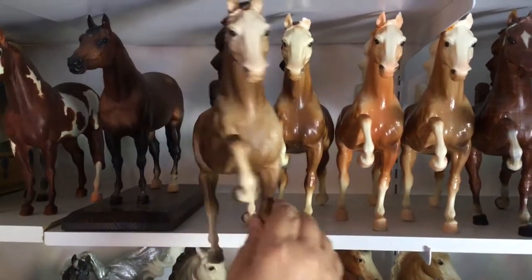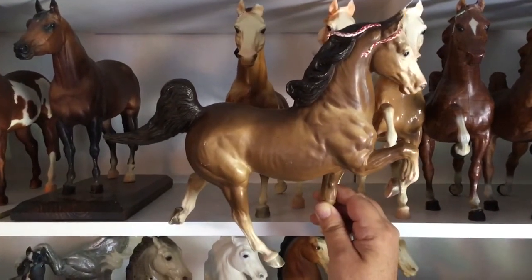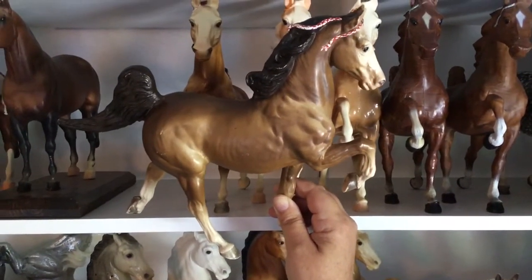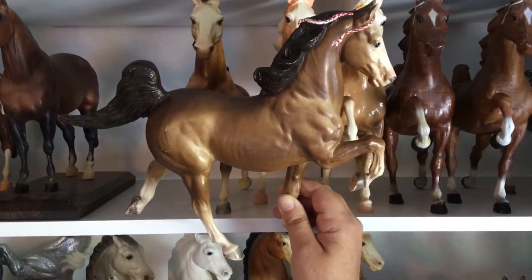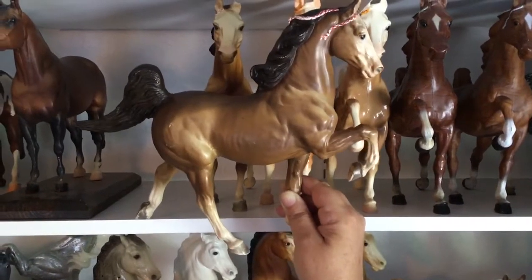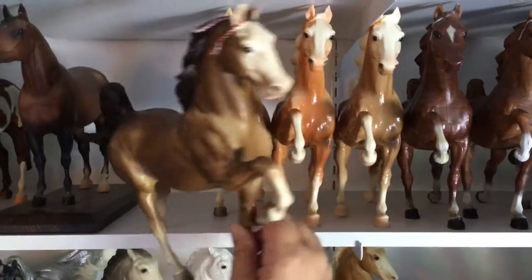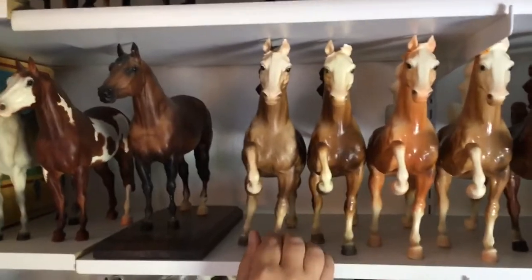This one I keep because — you can't see him in the video — but he is a chalky, and he is a base coat chalky with a decorator Copenhagen, the blue dapple decorator underneath. So he must not have sold. It wasn't a popular color back in the day, the decorators. And so they brought him back to the factory, put a base coat of white on him, and then put the sorrel on top of him, and then he sold. I discovered that one years ago and was very excited.